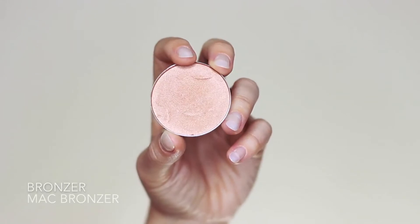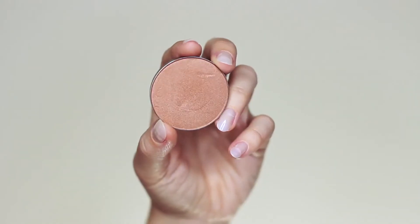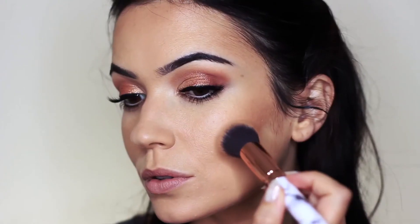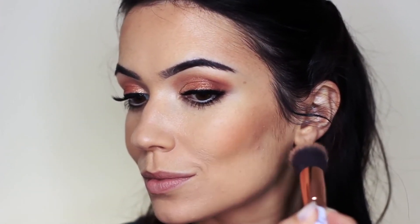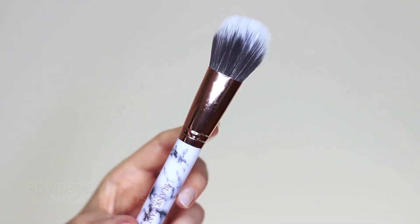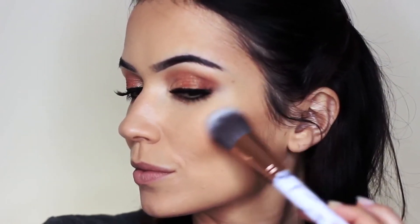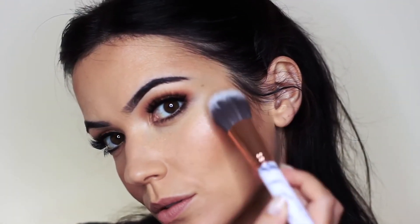Now moving on to bronzer — similar to contour but with a shimmer, and I've chosen a gold undertone. For blush I'm using a coral undertone, which works really well with this eye look. Apply a little bronzer on the cheeks for a lift, then tap the blush over the top blending upwards towards the ear. Go back in with a powder brush to soften any harsh lines. For highlighter I love this soft brush — tap it where you want the light to catch. Tilt your head from side to side to see where you want that nice glow.